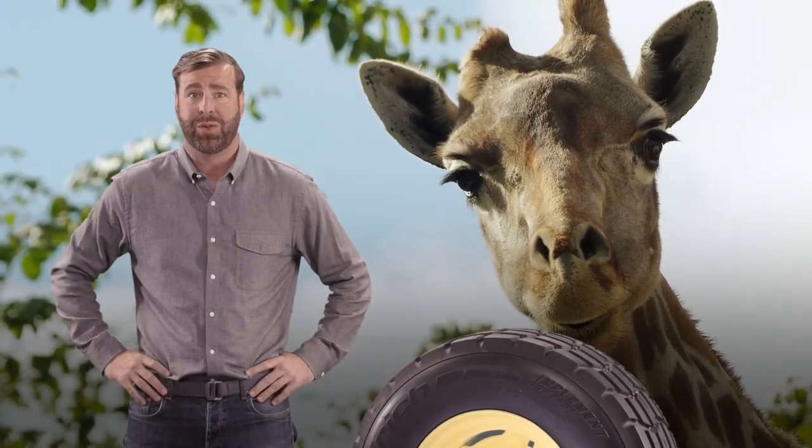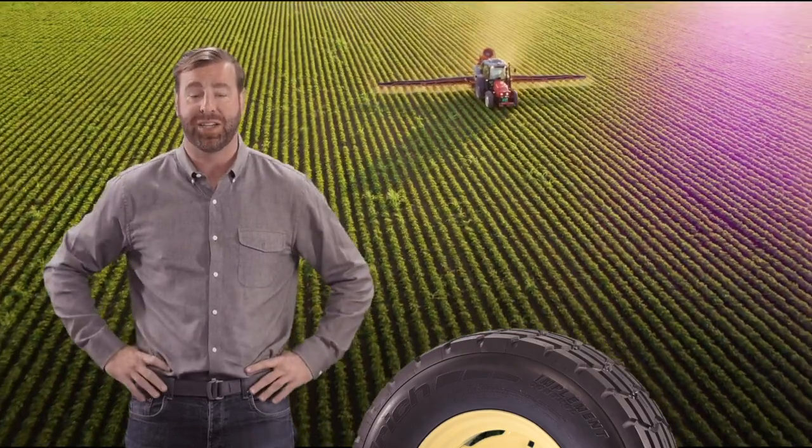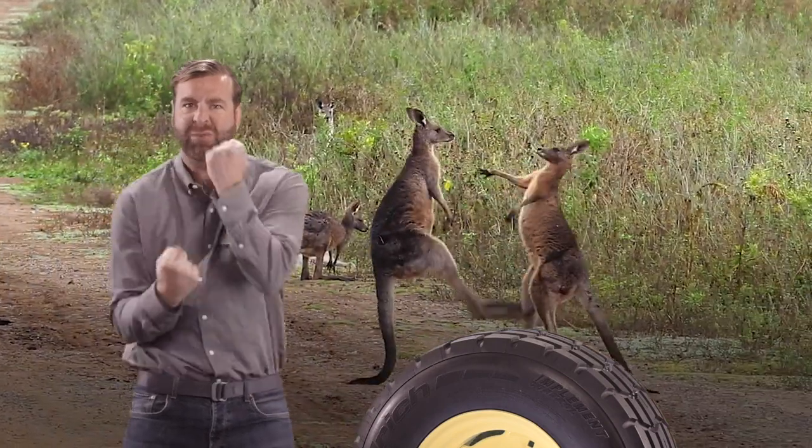If you're a farmer, I know what you're thinking. Where's the skip ad button? But wait if you can, because the BF Goodrich Implement Control Tire fights soil compaction like a prized fighting kangaroo.